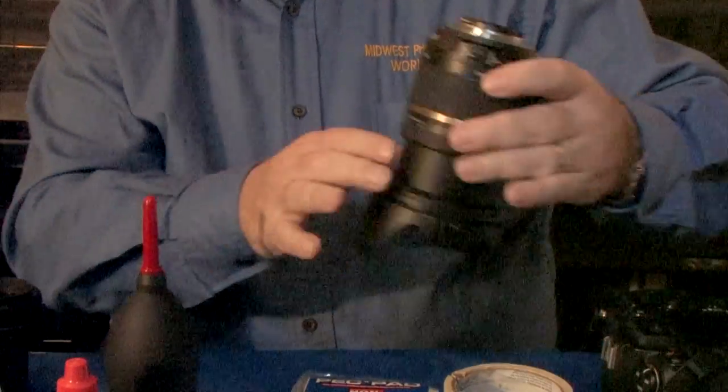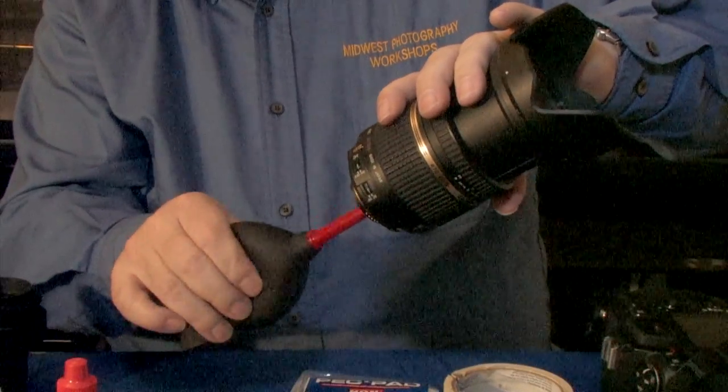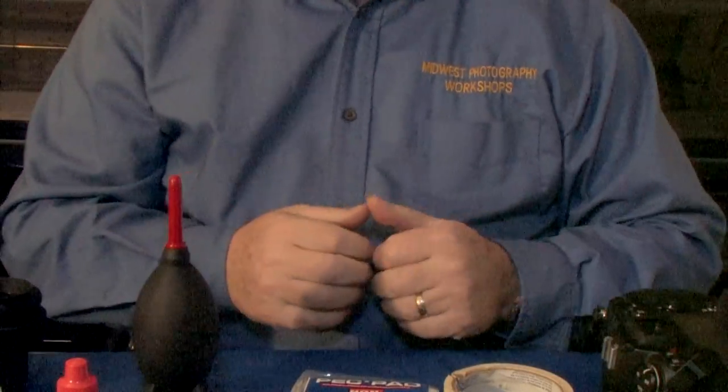Now we need to work on the lens. Make sure it's in the telephoto-most part of the zoom, and then apply the air inside the lens. Again, stir up the dust and let it fall down to the table.